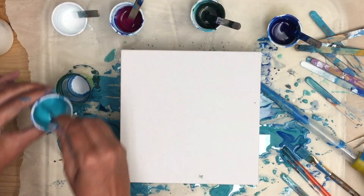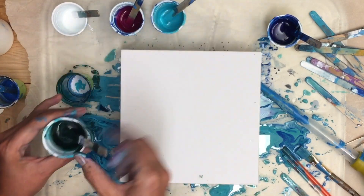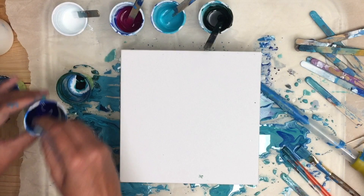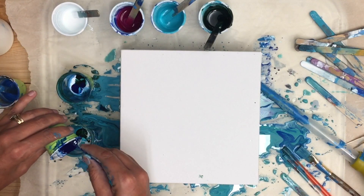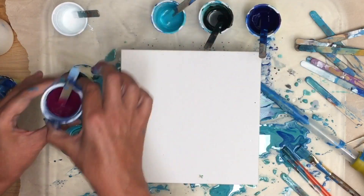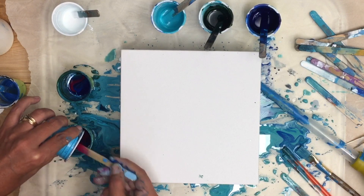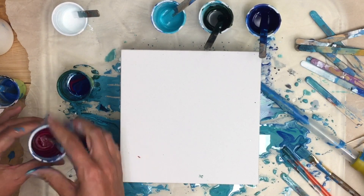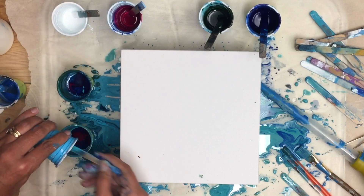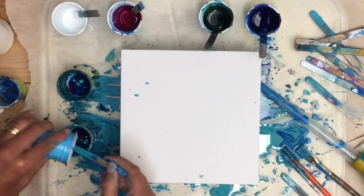I'm going to start with the teal next, and my dark green. This blue really takes over — I'm trying to figure out just the right amount so that it doesn't take over. I haven't put in any of this magenta yet, so now it's time for that. Hopefully it'll swirl together with that blue and make a beautiful purple. And more teal — it makes a beautiful pattern right inside the cup.